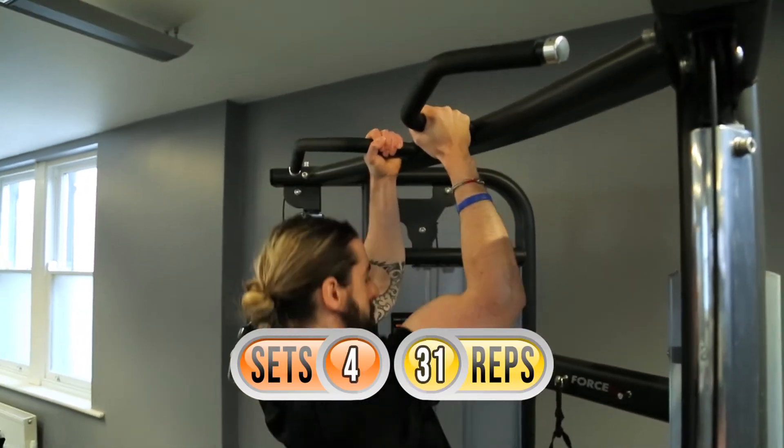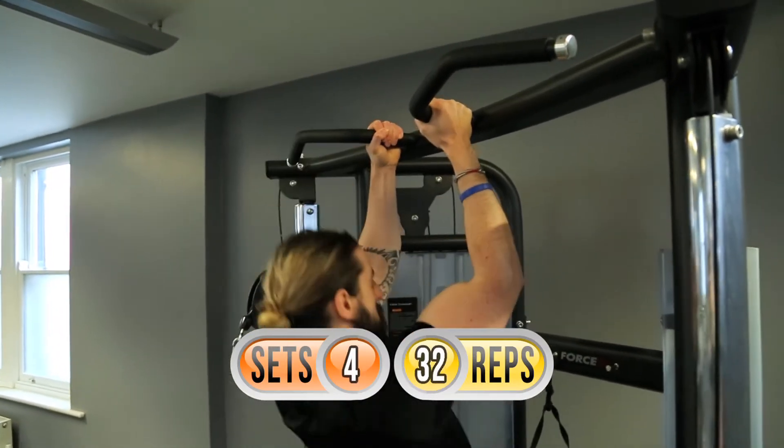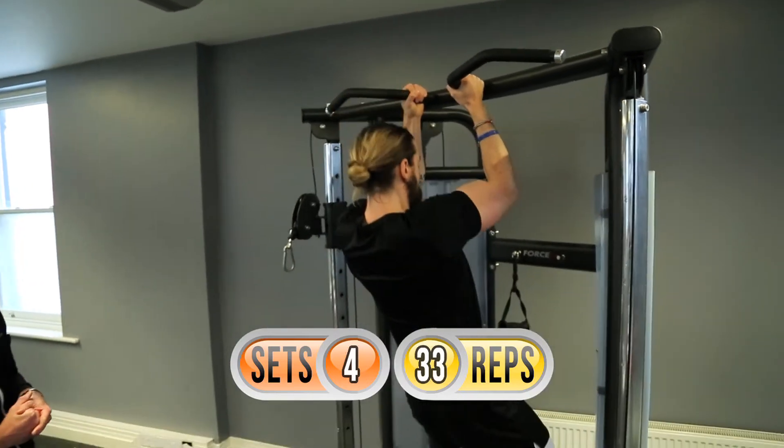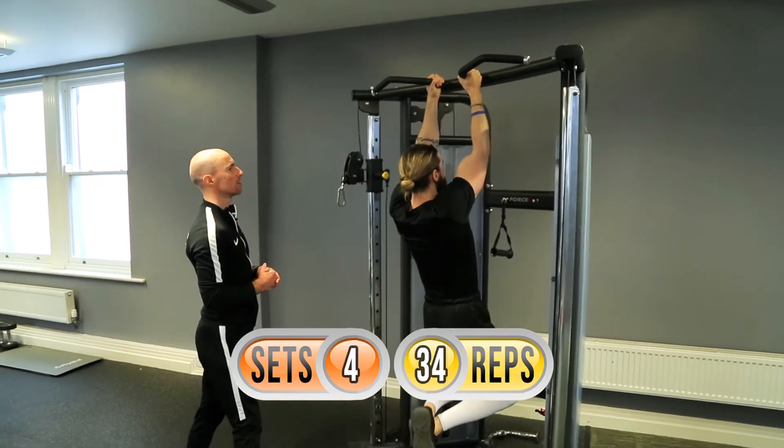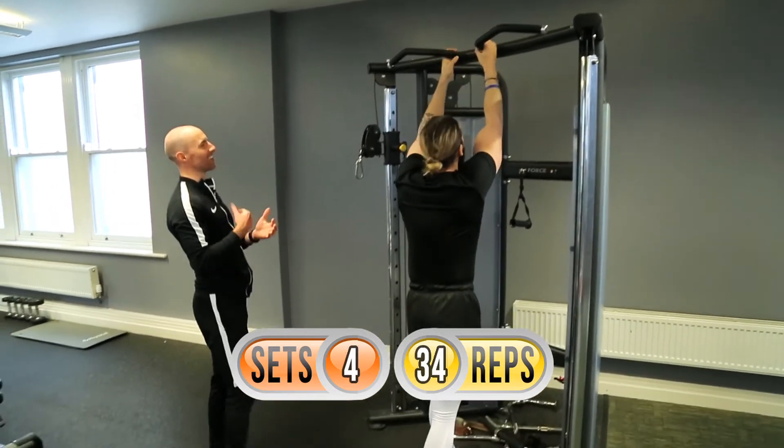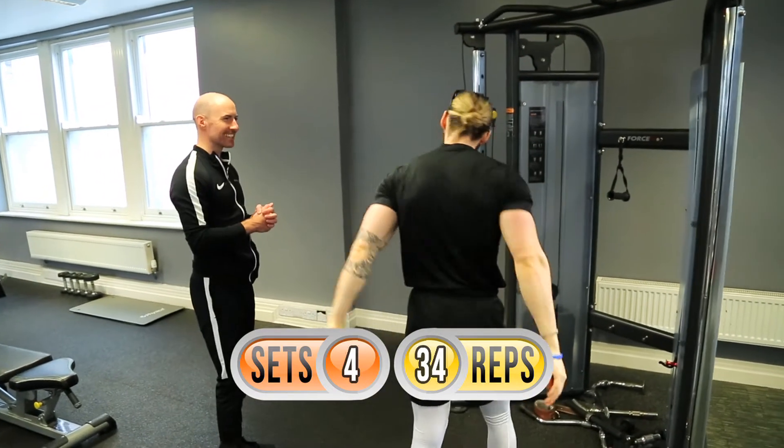Set four here we go — one, two, three, four — go on mate, you'll get that! Go on, go on — well done, well done! That's 34. Decent.